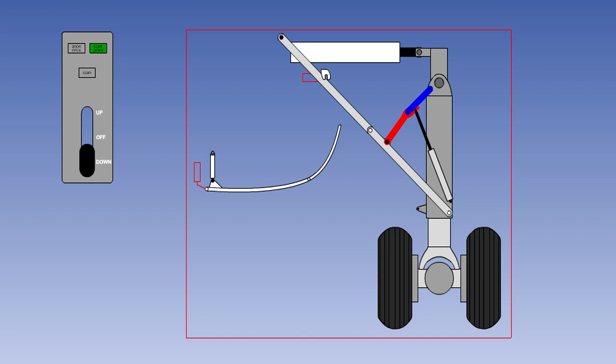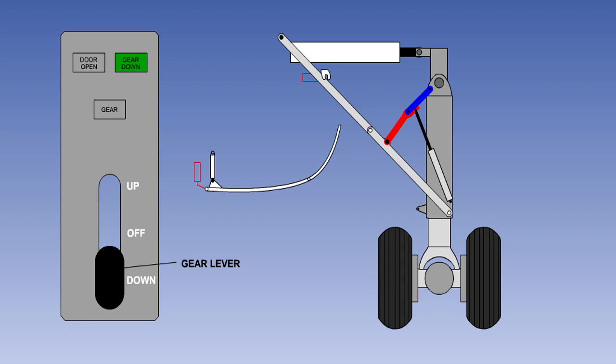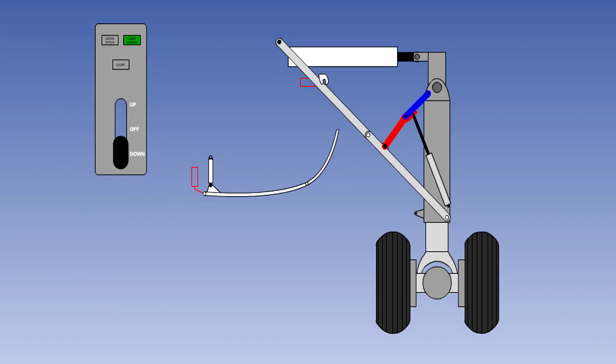We will now look at the sequence of gear and door operation and the associated light indications you can usually expect to see on a modern airliner. For simplicity, we have only shown one main gear; however, the other main gear and the nose gear operate in the same manner. The gear lever will be within easy reach of both pilots, and the gear indicator lights are usually adjacent to it. With the gear lever in the down position, the gear locked down, and the hydraulically operated doors closed, the green gear down light will be on and the door open light will be out.